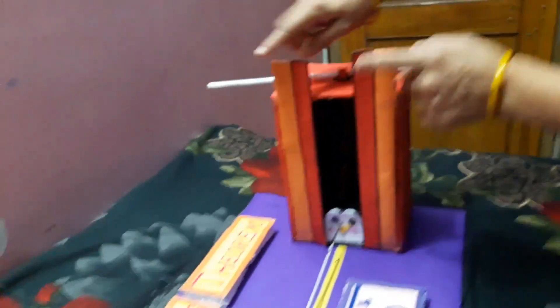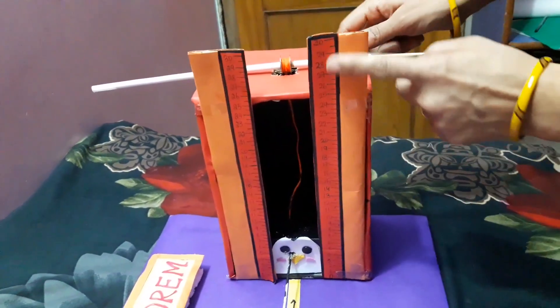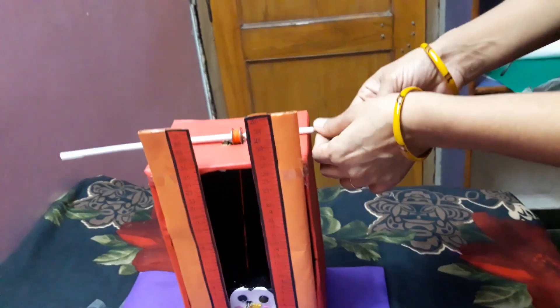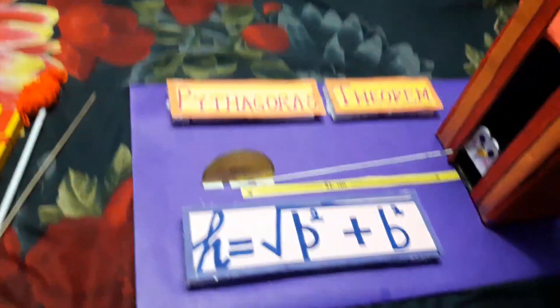Now, fix two scales made with the help of mount board, 30 cm each. Now rotate the pulley — this pulley can be from your sieving machine.